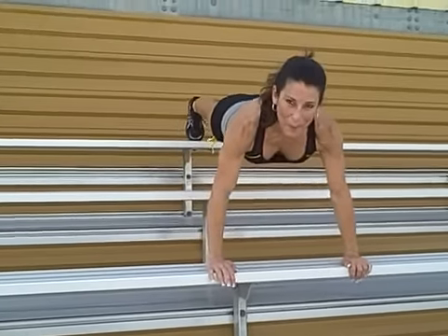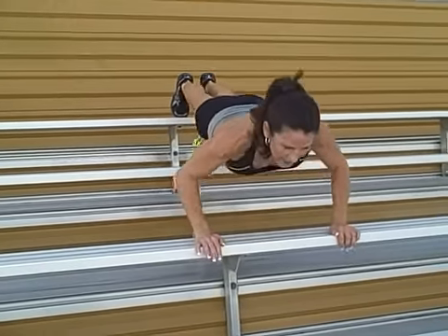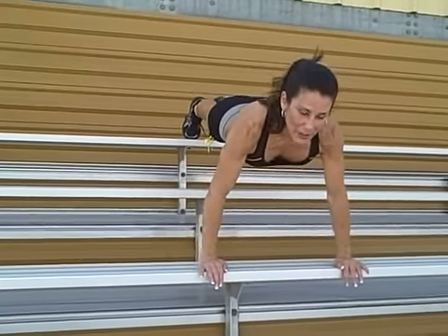Make sure your back is nice and flat, your stomach's in. And give it a nice push. Work the chest, work the shoulders. We're at a nice incline so we're really working hard, finishing up this bleacher workout.